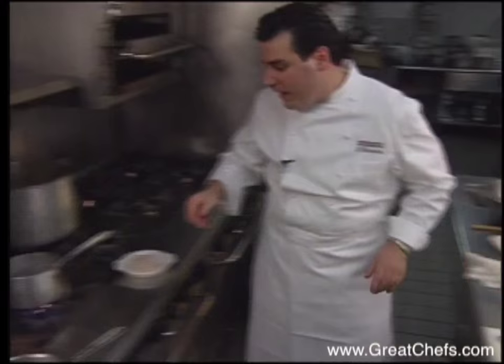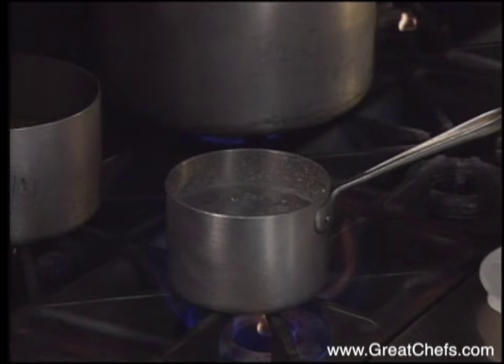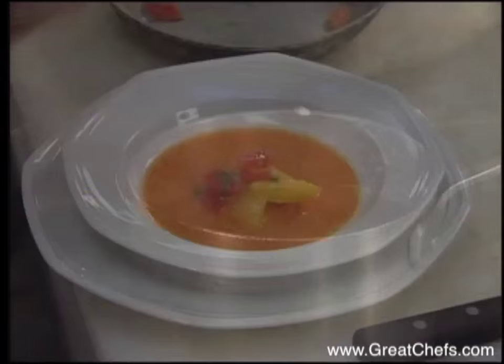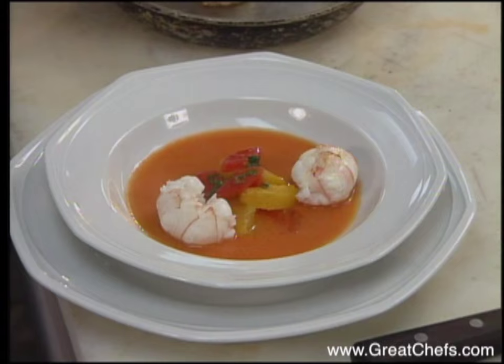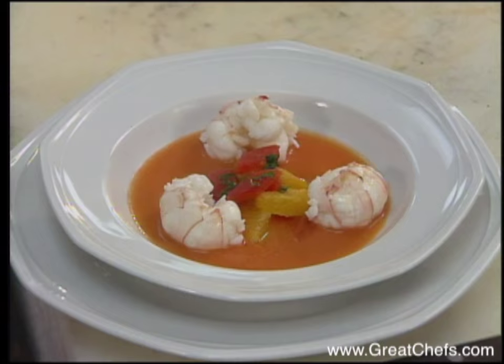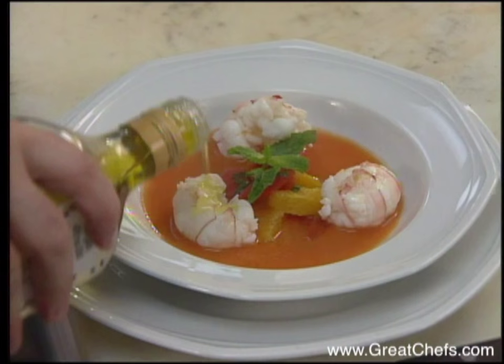We're going to warm up the sauce a little bit and poach a few of our langoustines in boiling water. I just curl them over so they retain a nice curled shape. The compote is placed on the chilled sauce. We're going to garnish this with a nice mint bouquet, and then just a drizzle of the oil right on top.